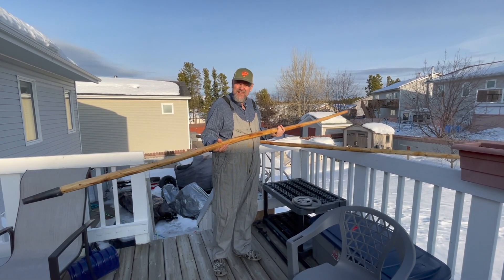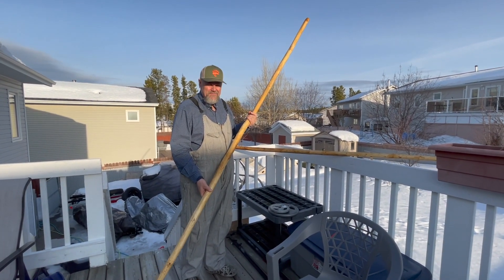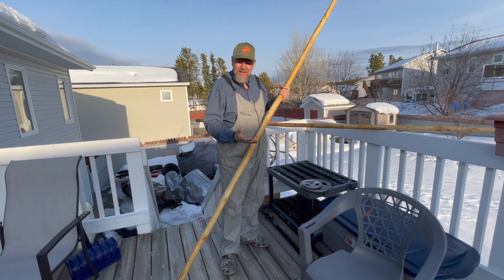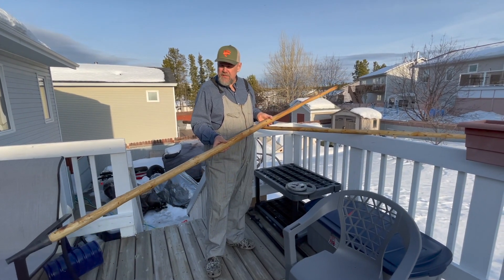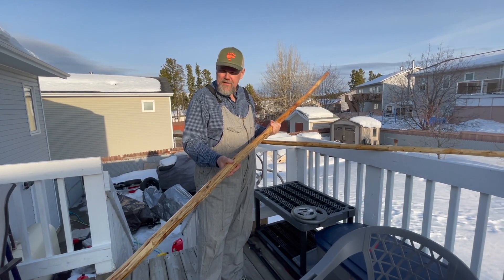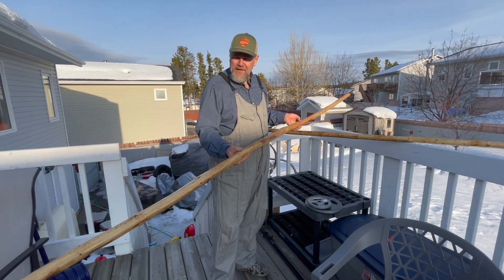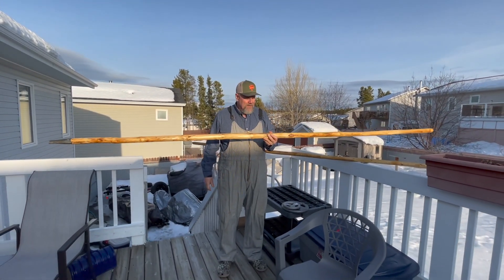I'm gonna learn how to do this because when the water gets shallow, especially when there's a current, you've got to pull the motor up, and when you pull the motor up even the paddle doesn't work very well — you really need to push. So I'm gonna learn to use these poles. They're also good for going upstream. There's quite an art to it; you have to stand up, so in the big canoe it won't be a problem, but the smaller canoe is gonna require a little bit of balance.